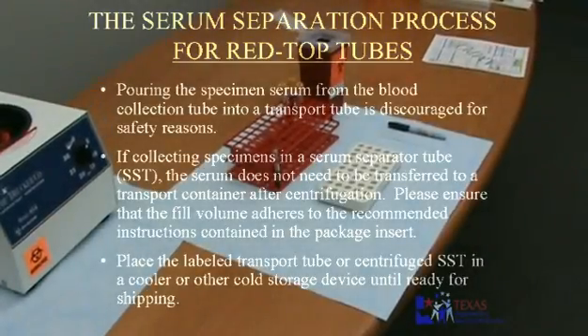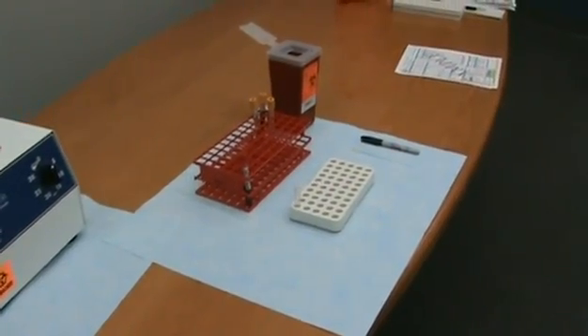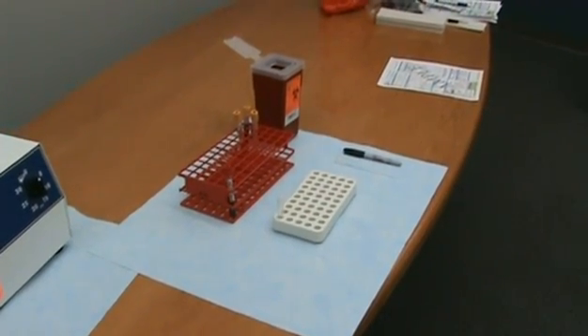Assemble the required materials needed to perform the serum separation: test tube rack, transport container, transfer pipette, absorbent pad, permanent marker, biohazard container, and PPE.